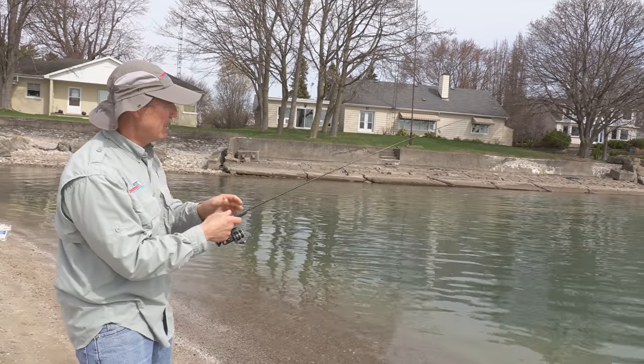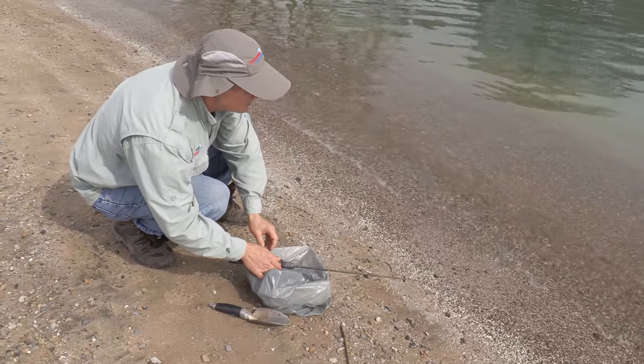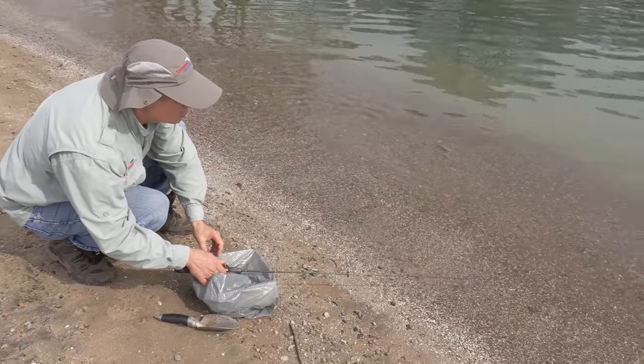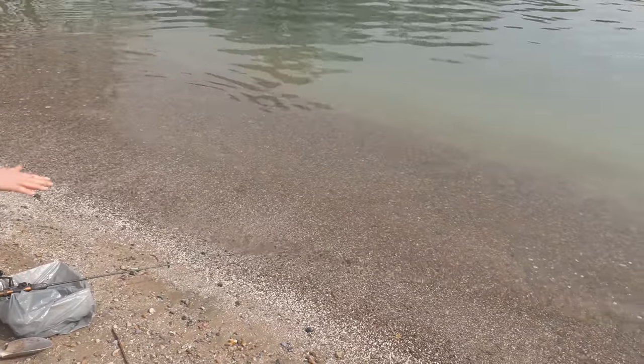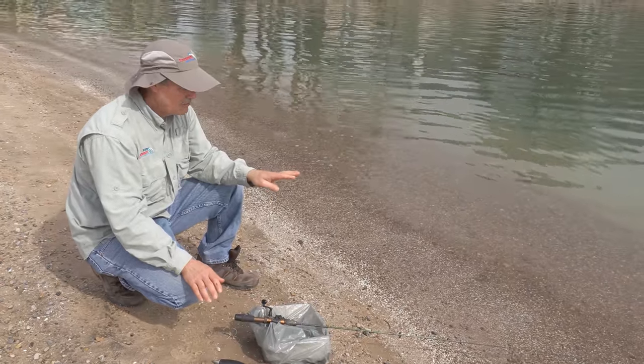We're going to put it down there. I've got some nice little worms from my compost pile. Keep the rod tip down low because you want your bait down low — the catfish are going to be feeding down below. Basically, you're going to wait for a bite.